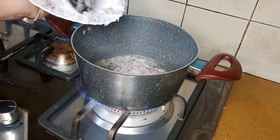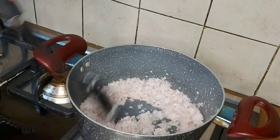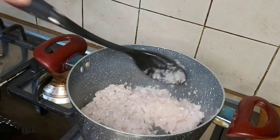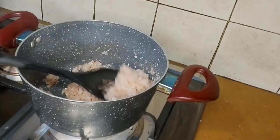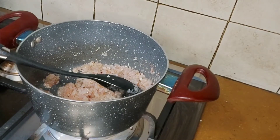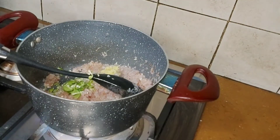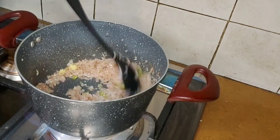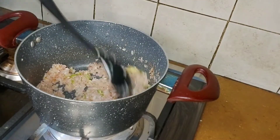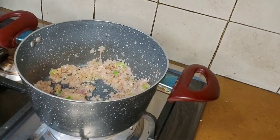Cook for 4-5 minutes until the oil is ready. After 4-5 minutes, we will add ginger garlic paste, chopped, and mix.